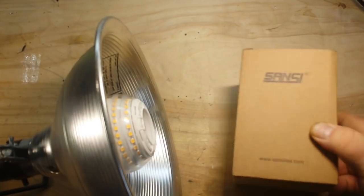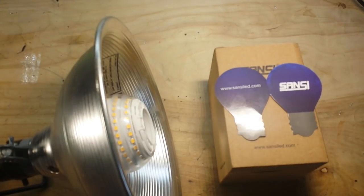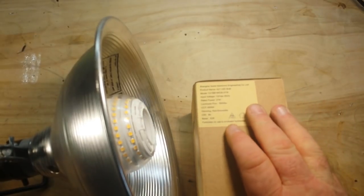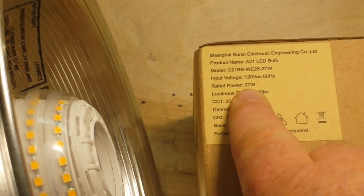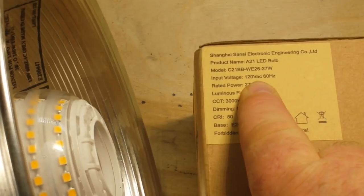Hey, what is happening guys? Will you take a look at that — that is one incredibly bright LED bulb. This is from a company called Sansi, and they provided us a couple of these bulbs to take a look at. Big thanks to SansiLED.com for sending these out for our consideration. These bulbs — let's zoom in here so you can get a better look — these are 27 watt, and that's a lot of watts. That's incredibly powerful for an LED; it's going to be super bright. These ones they sent me are for the American market.